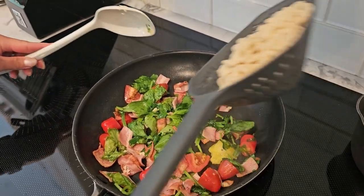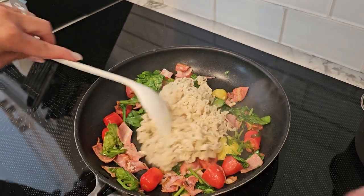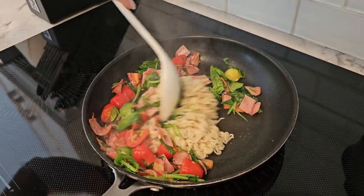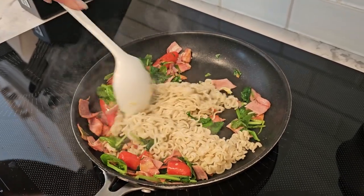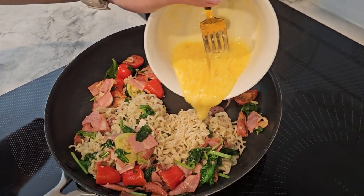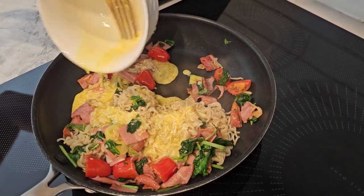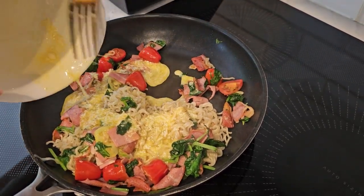Reduce the heat to low and add the cooked ramen noodles to the pan. Toss to combine with the bacon and vegetables. Now remove the pan from the heat and quickly pour in the egg and parmesan mixture, stirring continuously to coat the noodles and form a creamy sauce. The residual heat will cook the egg without scrambling it.